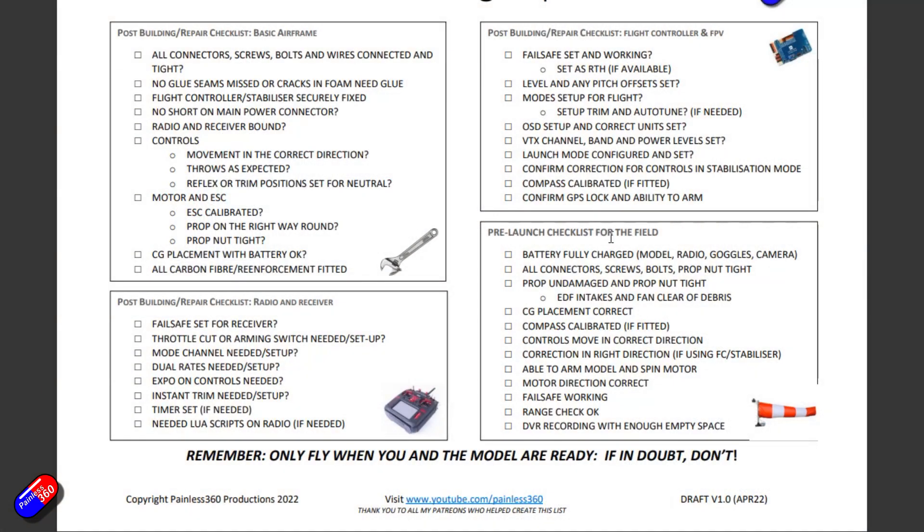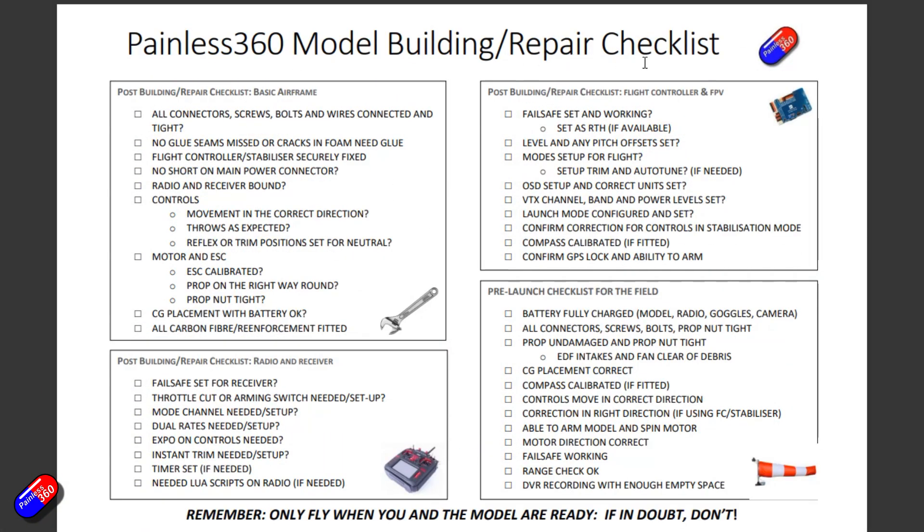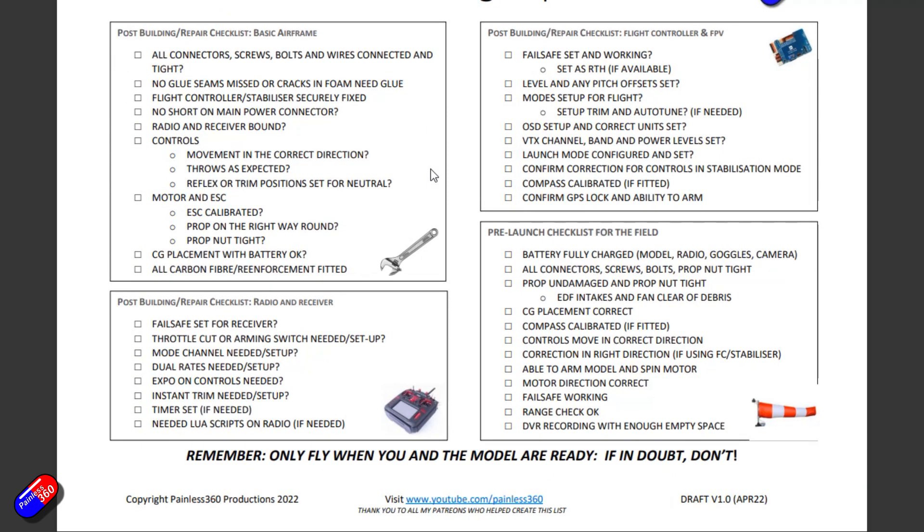So I created this thing here. This is version 1.0 of my model building repair checklist. Now this is really aimed at fixed wings rather than multi-rotors, but I decided it was a handy thing not only for people who are asking but potentially for myself as well.